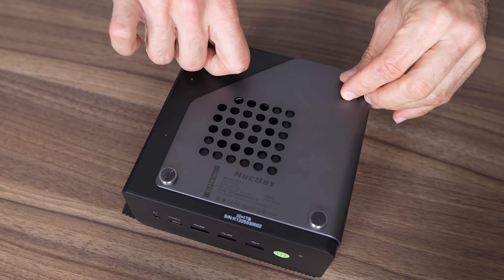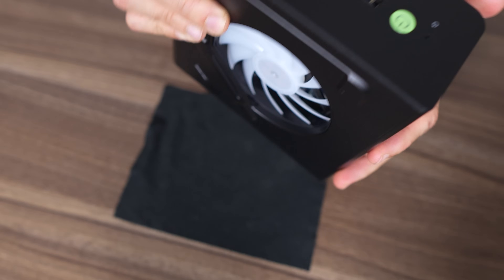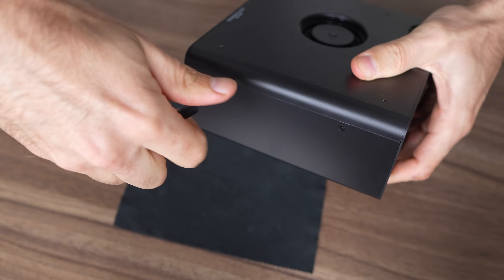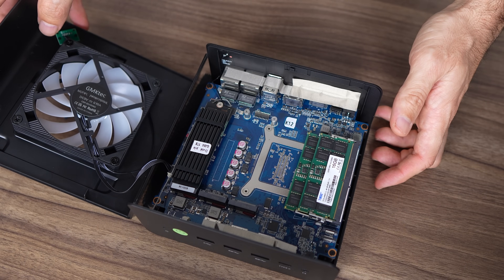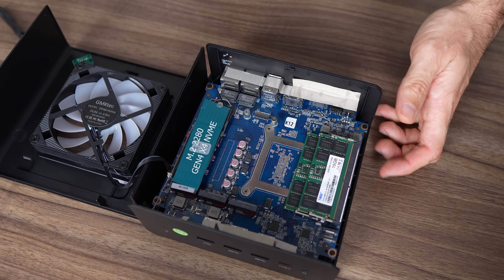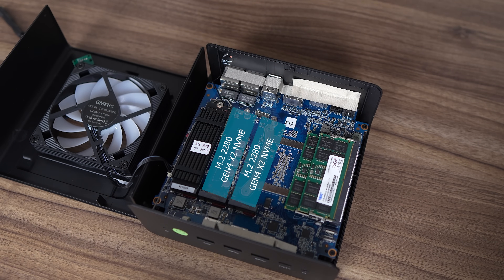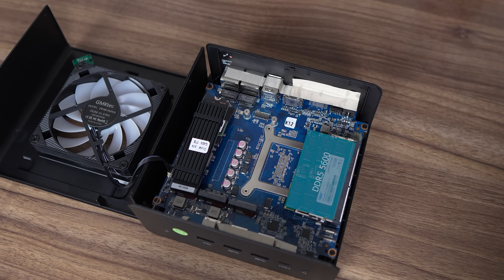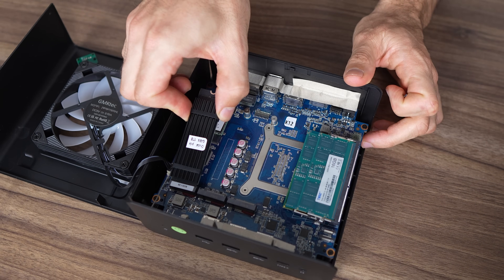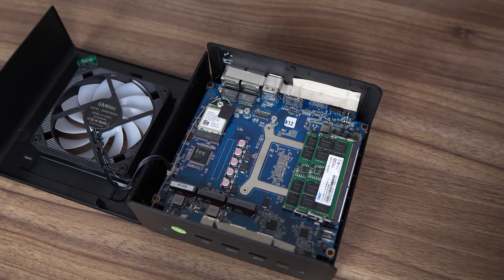Let's bust open the K12 to look at its insides. First we need to remove the screws which double as feet. Slide off the metal sandwich and you can see the unit consists of a fan on each side. Another 4 screws to remove on the sides, then we can remove the top plastic enclosure. This mini PC is unique in that it has three 2280 M.2 Gen 4 slots. The one occupied by the OS drive is X4 speed, while the other two are X2. For this pre-build, GMK Tech has included 32GB of TWSS-C DDR5 5600 memory and a 1TB Crucial P3 Plus drive.